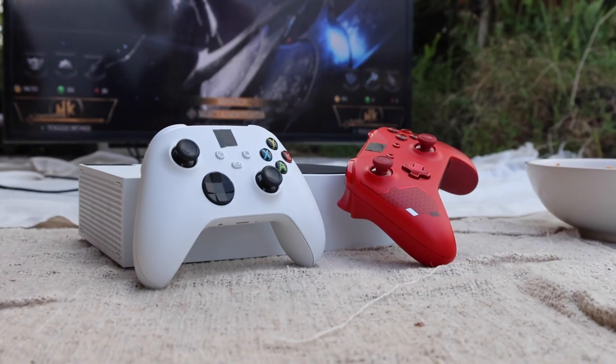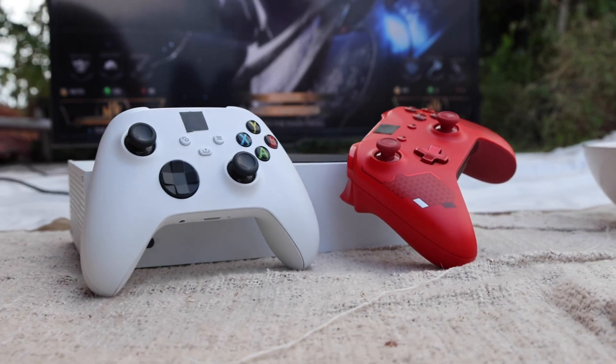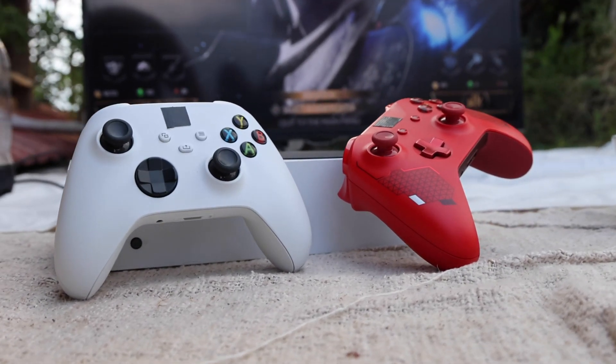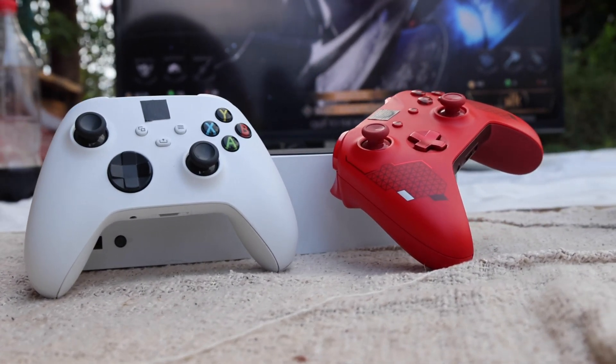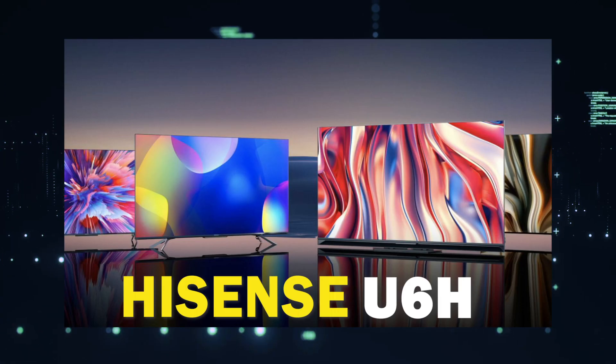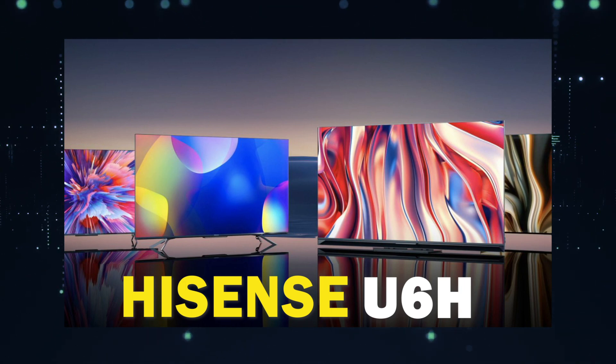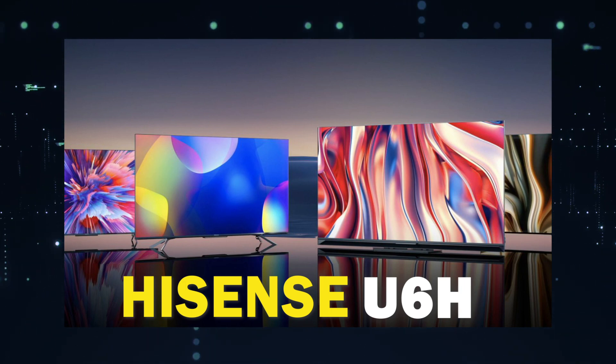If you are one of the lucky ones that has managed to get the Xbox Series X, you may be looking to upgrade your gaming experience by getting a new TV that will show what this next-gen console can do. Well, in today's tech video, I'm going to help you decide if the Hisense U6H is the best TV for your Xbox Series X.